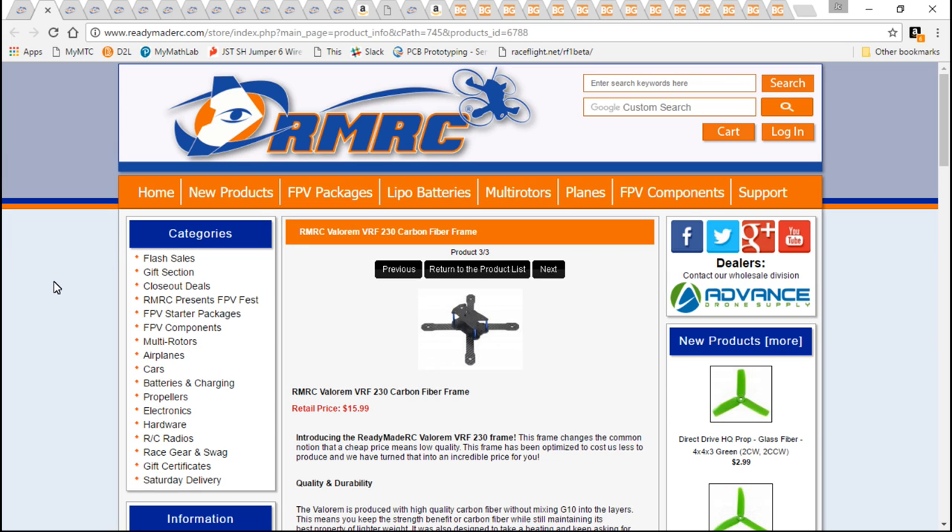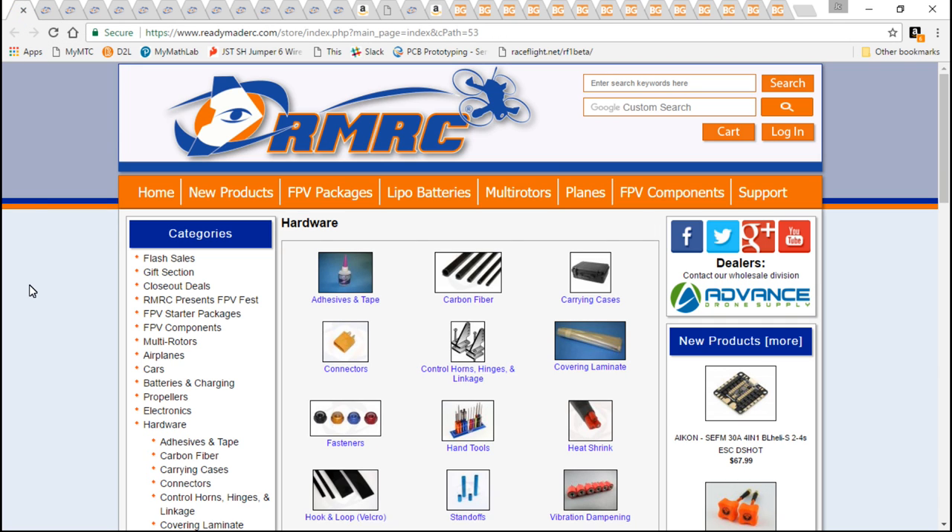I'm doing these builds so that no matter what parts you choose, no matter what website you use, you'll be covered. In this video I'm just talking about the first build; the next video I'm talking about the Banggood build. So my very first tip is going to be: find a website that sells absolutely everything.